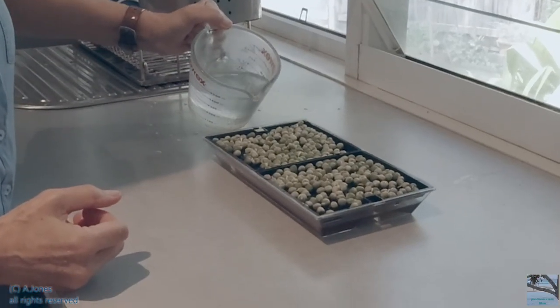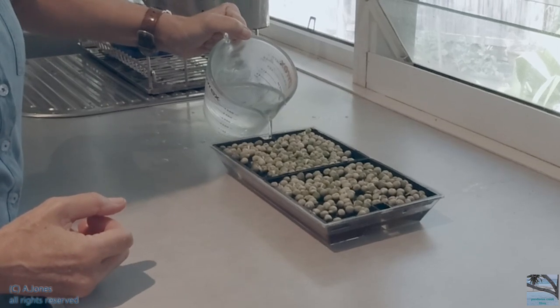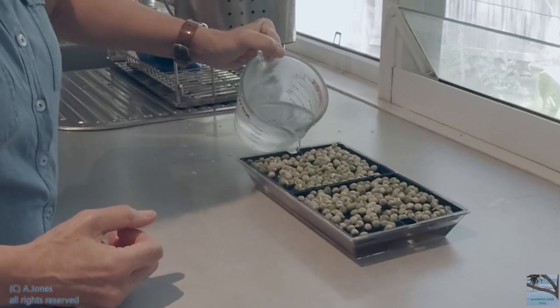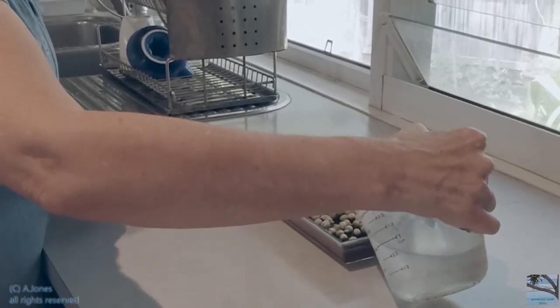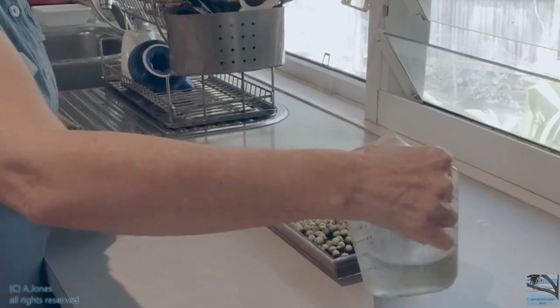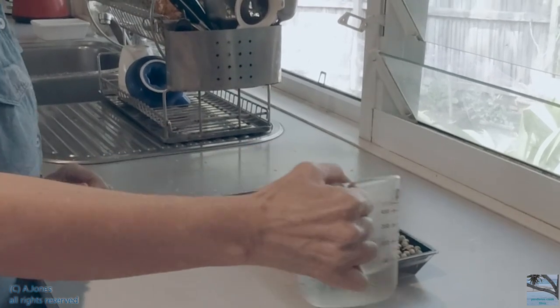The roots are still quite new, and I want to put a little bit more water into the bottom tray so that the roots can reach the seaweed solution. I'll do it at each end and just check — they're getting some food now.